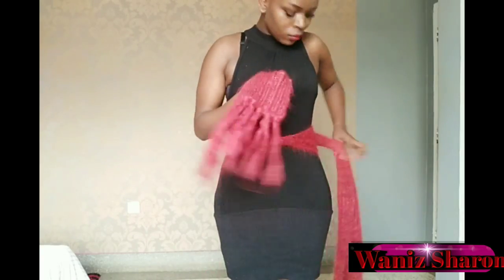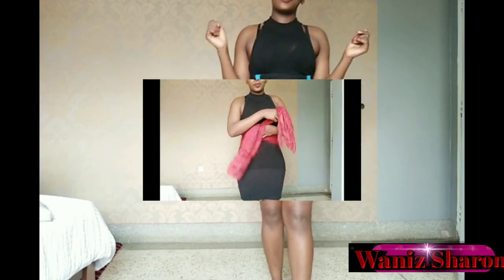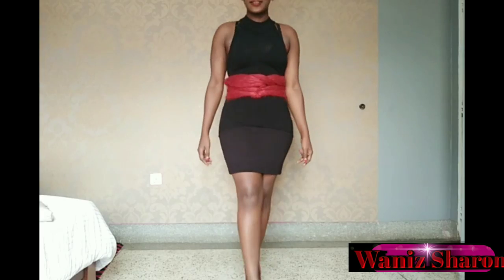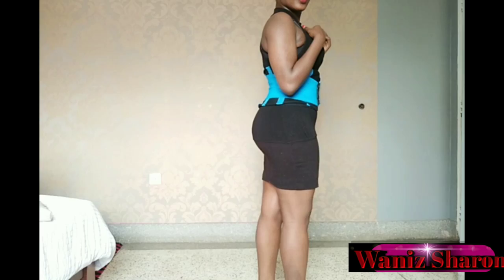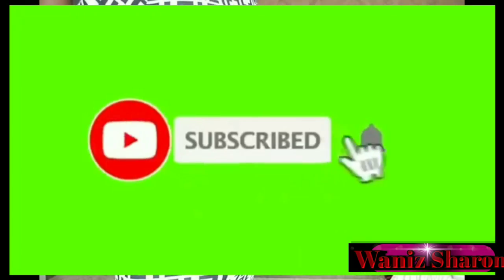Hello guys, thank you so much for clicking. Today's video was requested by one of my subscribers from India after she watched my previous video on postpartum belly bind. She requested me to do a review on this, so guys remember to give this video a thumbs up, comment, and don't forget to subscribe and click the notification button so you get notified anytime I post a video.